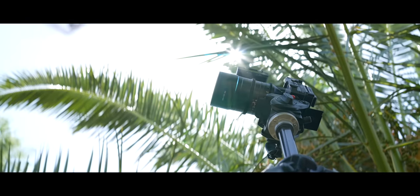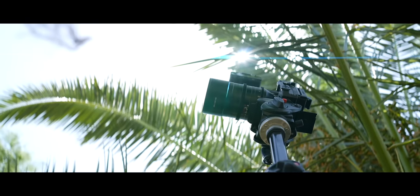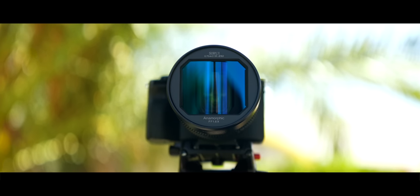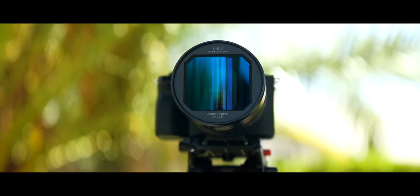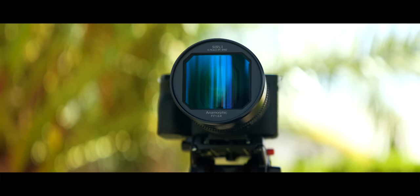Even if you think you're unfamiliar with anamorphic lenses, I guarantee you've seen them in use throughout pretty much your entire life. Even though they're most often associated with movies and TV shows, there's more than meets the eyes when it comes to anamorphic lenses.